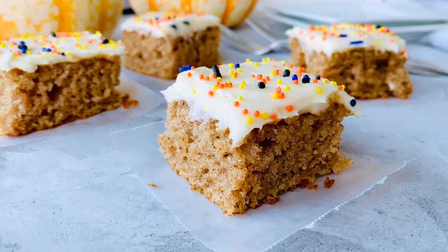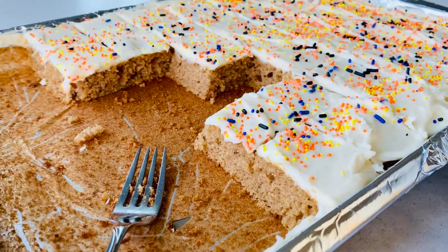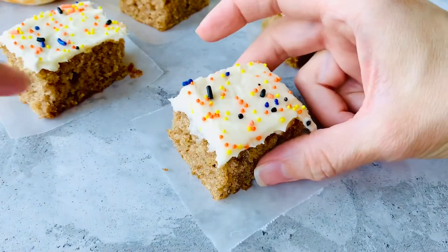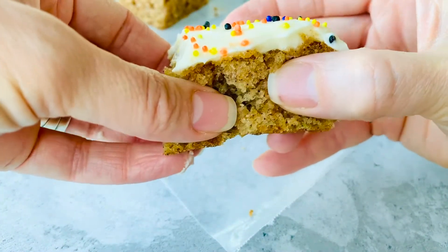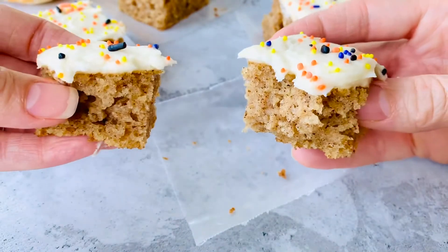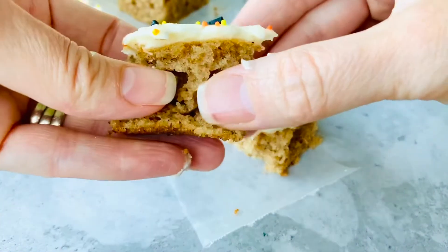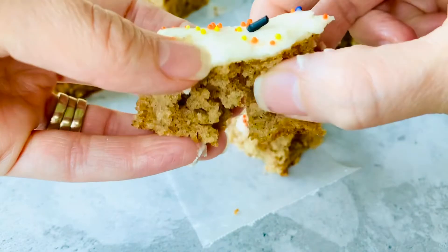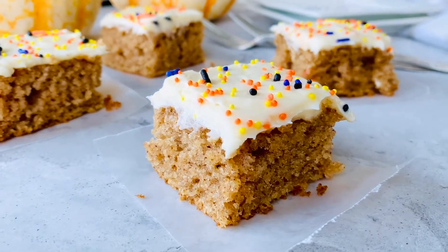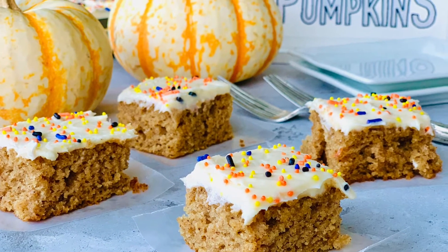These pumpkin bars turn out light, fluffy, moist, and just absolutely perfect. Before I knew it, we had almost devoured half of the bars before I even had photographs done. What I love is that this was made with gluten-free flour — just look at how fluffy and moist it is, it just flakes apart. It's perfect, just like I made it with all-purpose flour, which I've made for many years. If you need to make these bars gluten-free, this mix from Bob's Red Mill is the perfect one to use for this recipe. I hope you make these bars — don't forget to subscribe to the channel so you don't miss another yummy recipe.